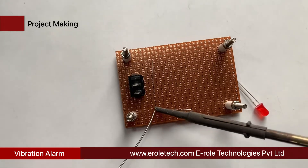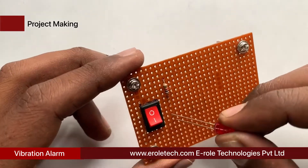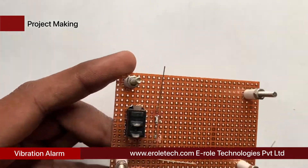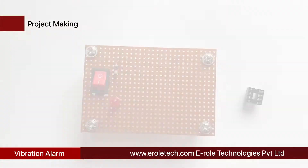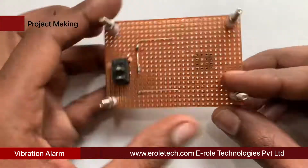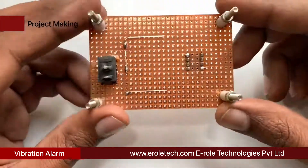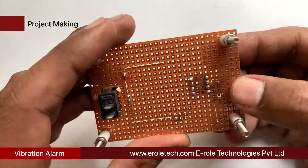Now we will solder the 1 kilo ohm current limiting resistor — this resistor will protect the LED from high voltage and current. Now we will solder the power indication LED on the PCB. Now we will solder the 8-pin IC base. Now we will solder the 10 kilo ohm resistor.